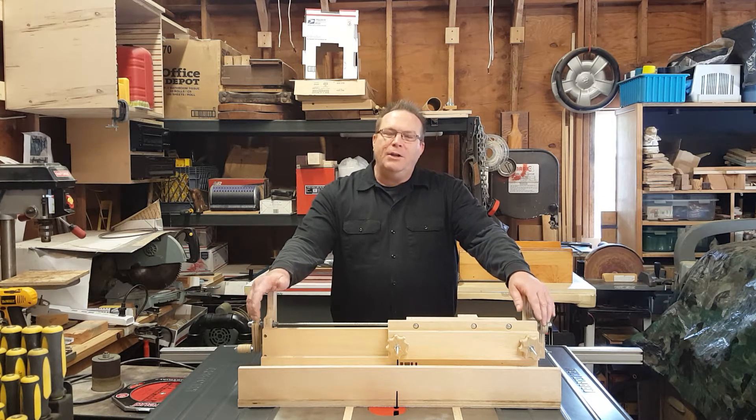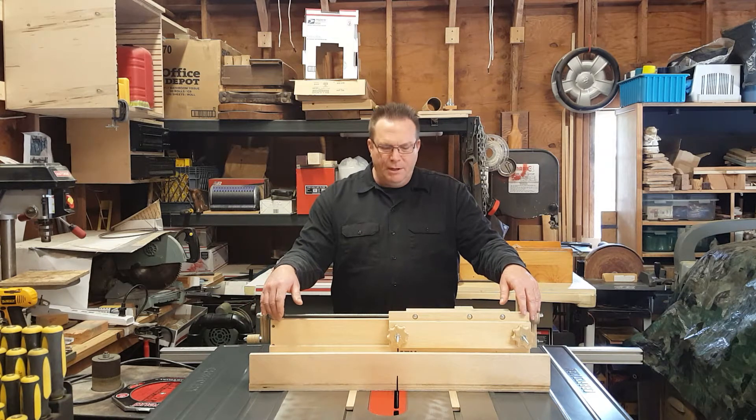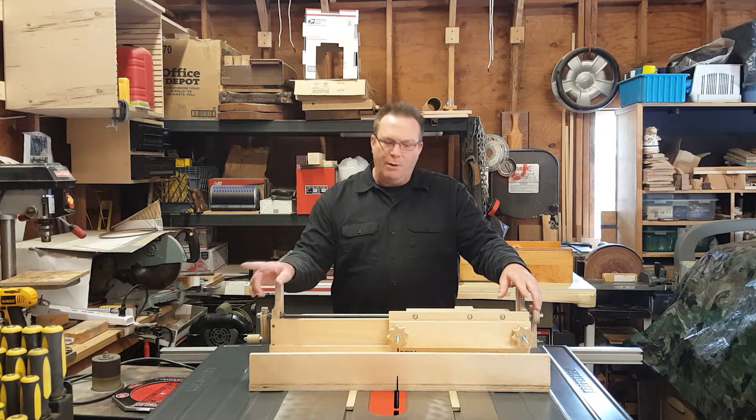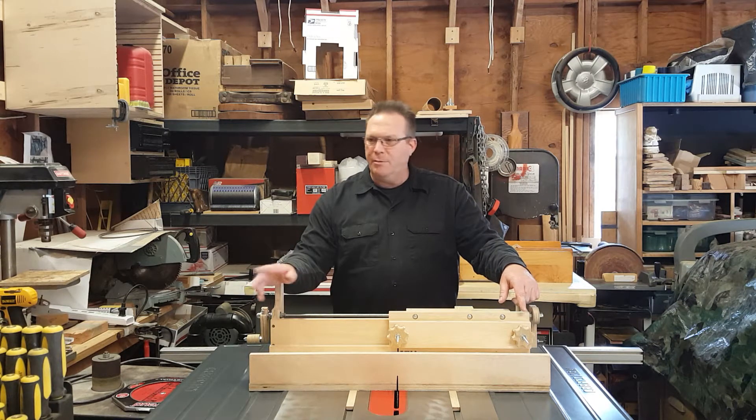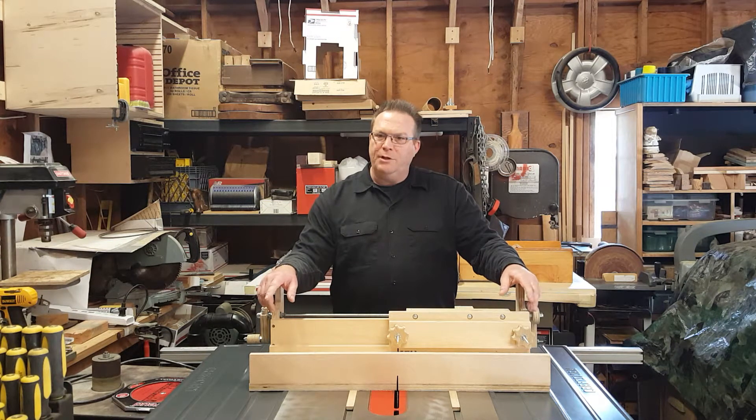I've decided to go with the Ed Stiles box joint jig design. Make sure you check out his video — he goes into great detail on how he came up with the design based on all of the commercially and custom-made versions available. He also has some plans which are a little tricky to find, but I have a link to them in my description below.